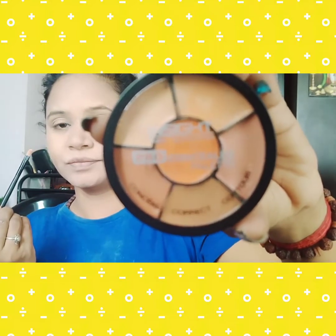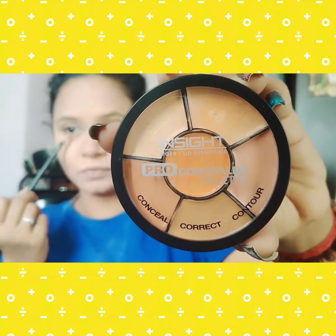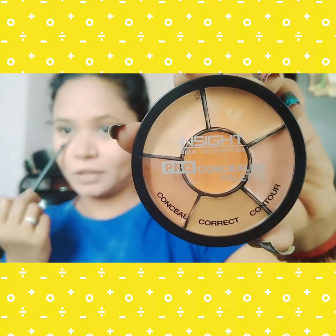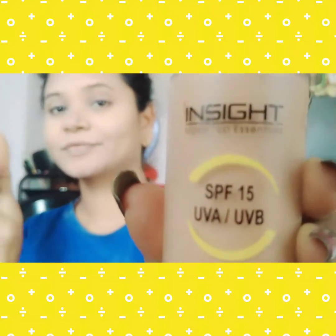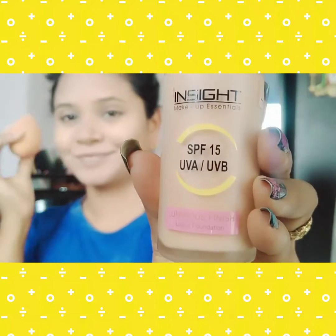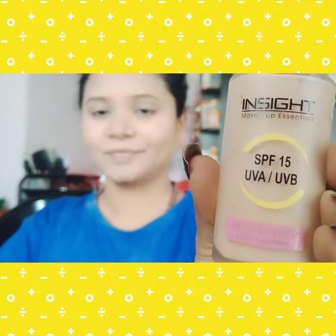The first step is prepping my skin, which I already done. Next, I started with the Inside Pro Concealer Palette to correct my dark spots and dark circles underneath my eyes to create a flawless base. Second, I am using the Inside Luminous Foundation in shade 03 Rose Glow to cover my face. It's a light texture that spreads very smoothly and evenly on my skin.